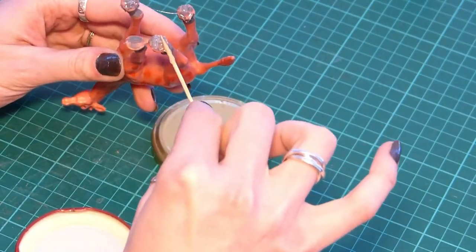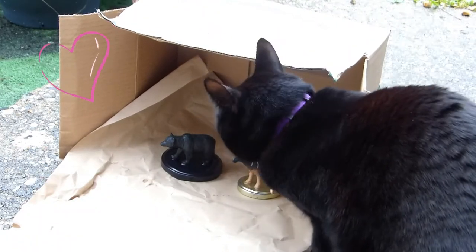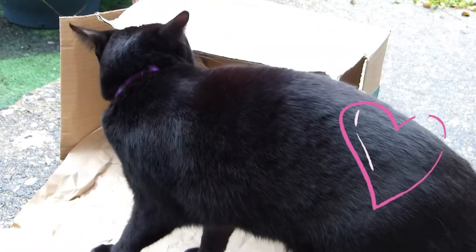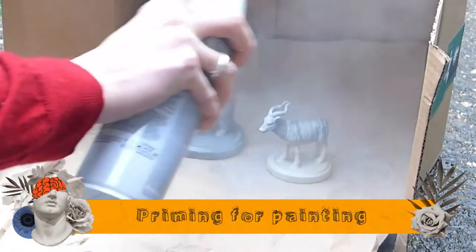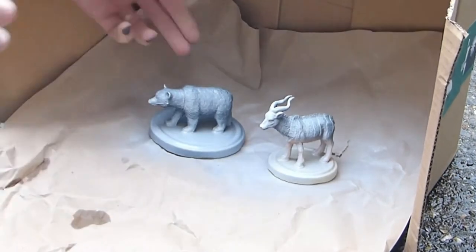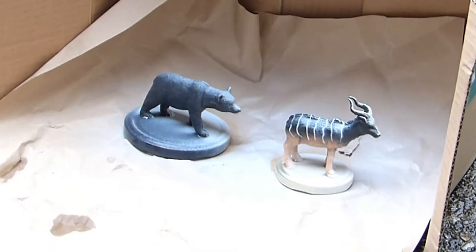Once the wool's stuck down it's time for priming. Gigi loves her boxes — now she's out of the way I can apply an even spray coat of primer to each side of my little animals, and actually they took a couple of coats.